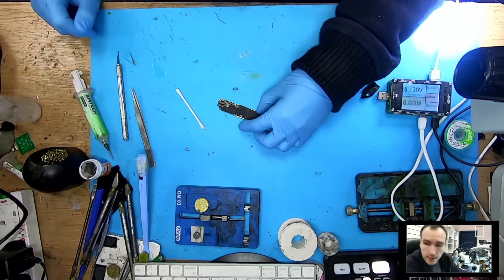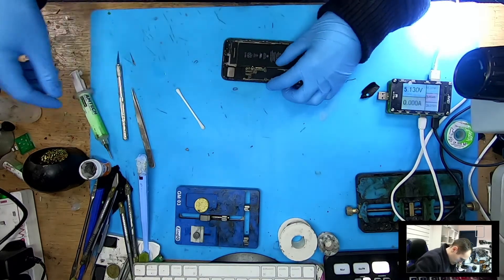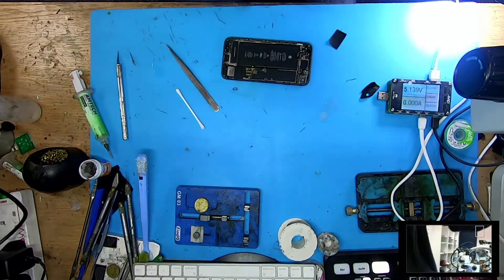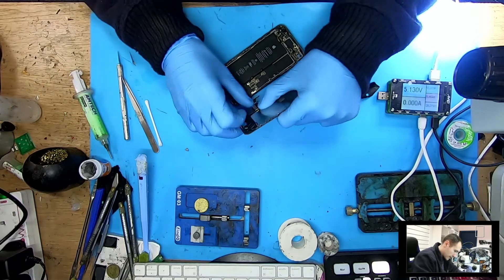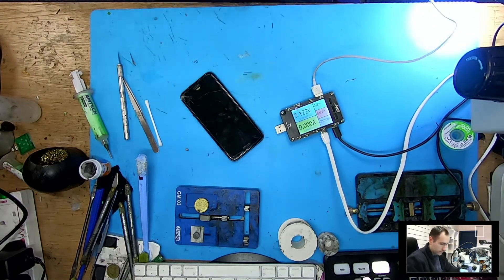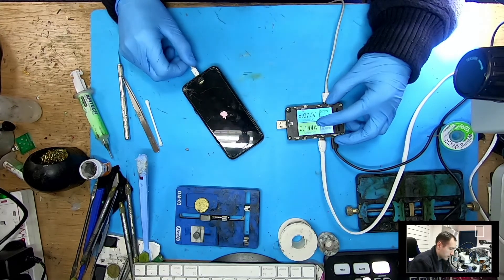Now we'll take the same housing and the same screen I tested it with — the broken original screen — without battery connector connected, to check if we have the Apple logo. Here we go, there's the boot — and we do have the Apple logo. That's it, problem solved.